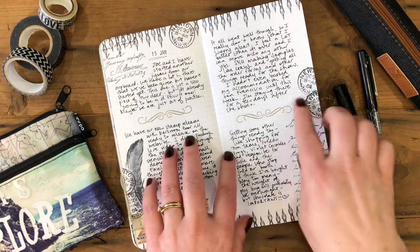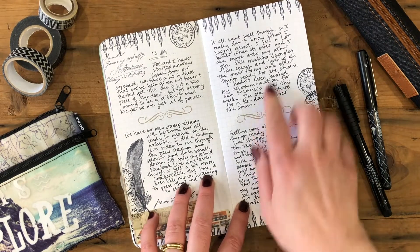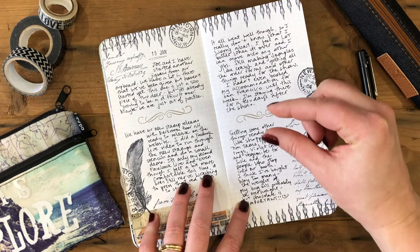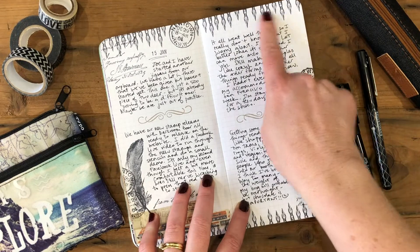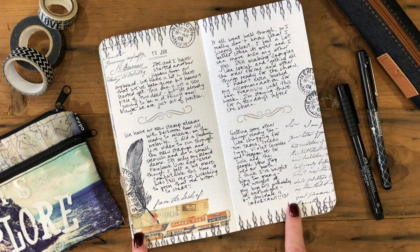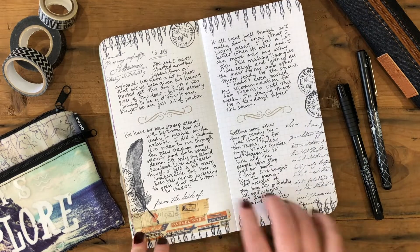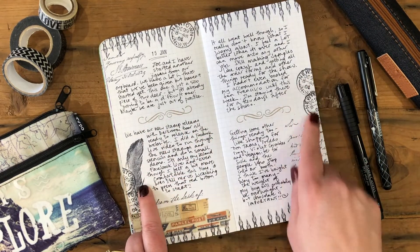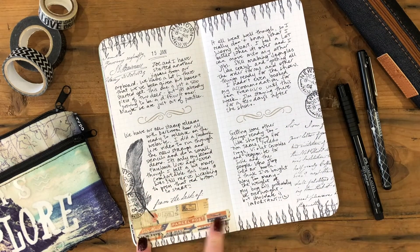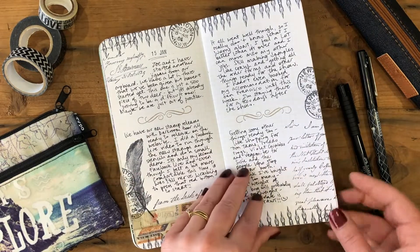On the next page I've used Darkroom Door stamps, most from the Correspondence stamp set. Inside that set is a tiny pen nib stamp, and I've stamped it repeatedly around the top and bottom just to create a border — it's really cool how you can create a full border using just a tiny stamp. I've also used the postmarks, scrolls, and feathers from that set, plus Tim Holtz washi tapes along the bottom to separate the paragraphs.